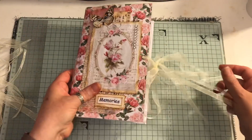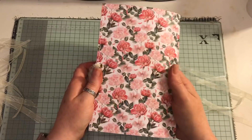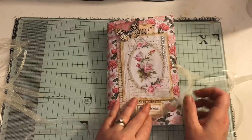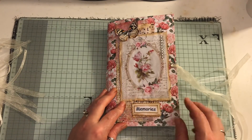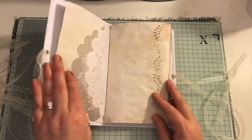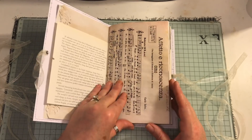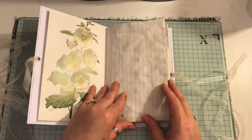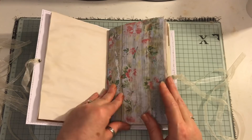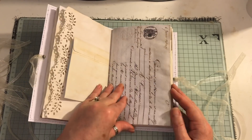And this is Memories. It's all just the same — that's the pattern cardstock, it's been sewn onto white cardstock so it's nice and thick. That's the image, same kind of layering, word Memories, butterfly. This is the wood effect paper as well. Isn't that a lovely image? The envelope is opened at the side.